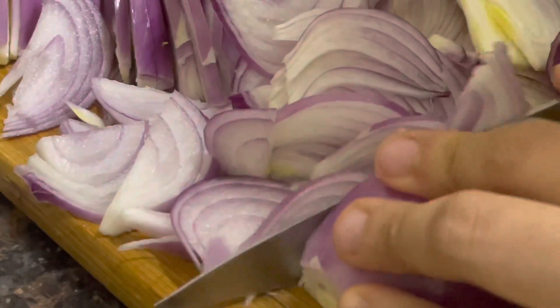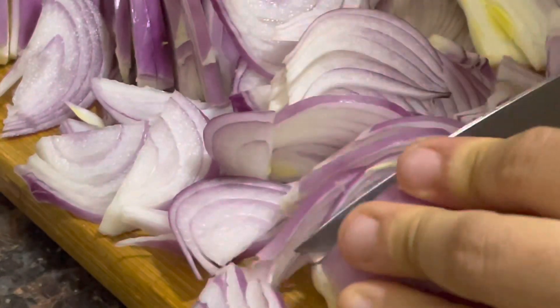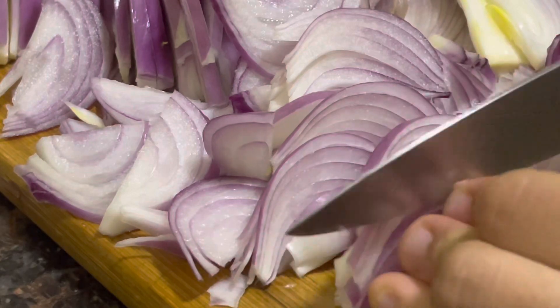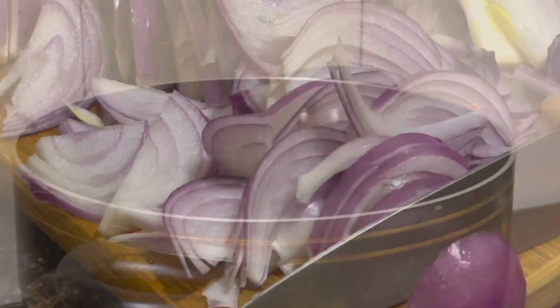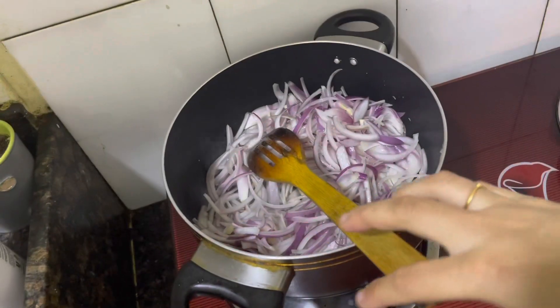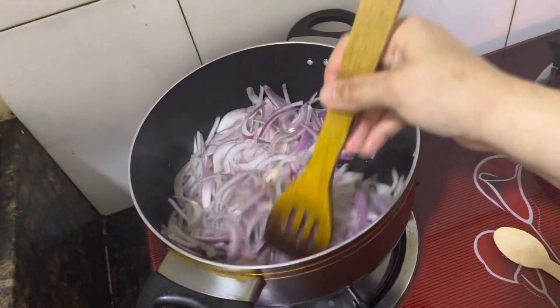You should cook it in a pan. If you can cook it in a pan, you will get it ready in time. We will put the oil in the masa and put some oil in the oven. We will put four tablespoons of oil in the oven.